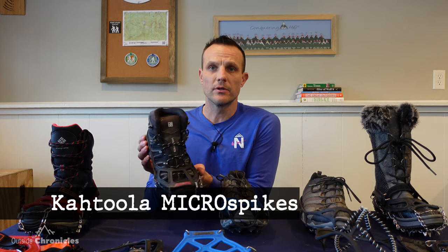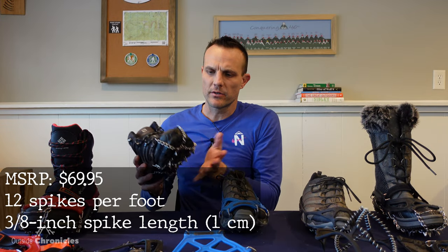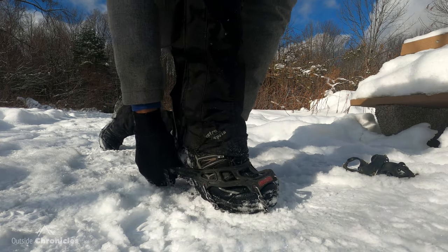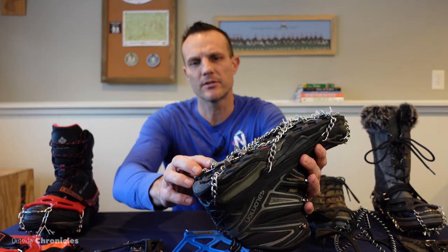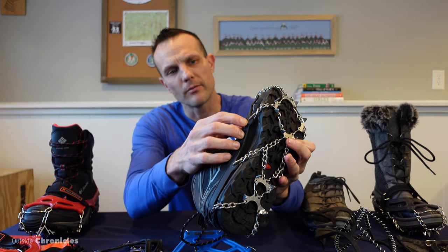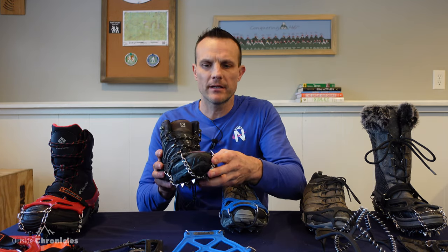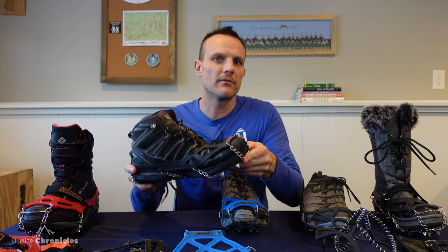The next level up is the Cthulhu microspikes. As you can see, they're much more aggressive and the spikes are a lot bigger. These are geared more towards hiking and backpacking, and for conditions like mountain travel, ice, packed snow, and rocks. The microspikes have 12 three-eighths-inch (one centimeter) spikes made out of stainless steel. They also feature a welded chain around the back, a reinforced eyelet, an integrated toe bail, and that elastomer harness good down to minus 22 degrees Fahrenheit. I've been a big fan of the Cthulhu microspikes for many years — they've gotten me up several Adirondack high peaks in the winter.